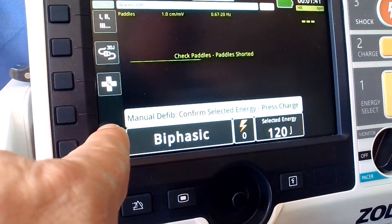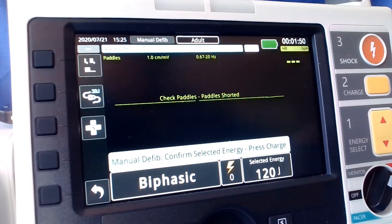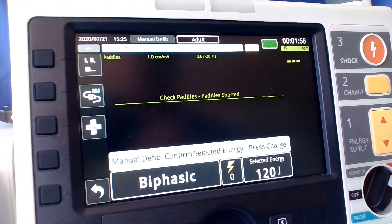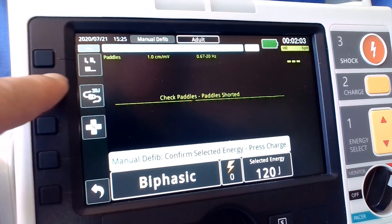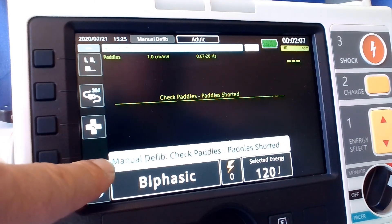You can now see we are in manual mode. As shown in previous videos when checking your device, you will now see on the side of your screen the 30-joule test option. To confirm we are in manual mode, we select it.